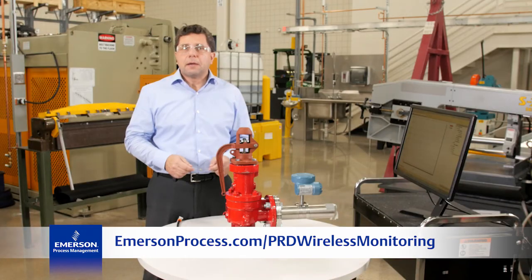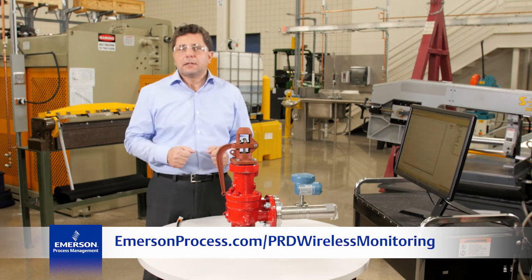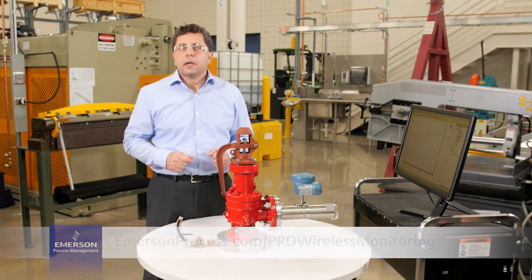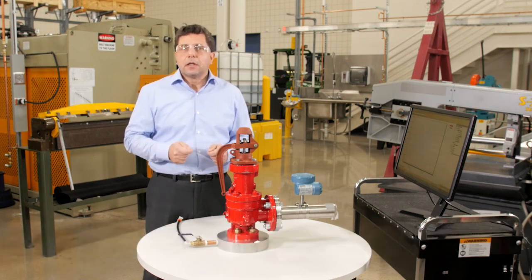Thank you for your time and your interest in Emerson's wireless acoustic monitoring solution. If you want to discuss further, please contact your local Emerson representative.